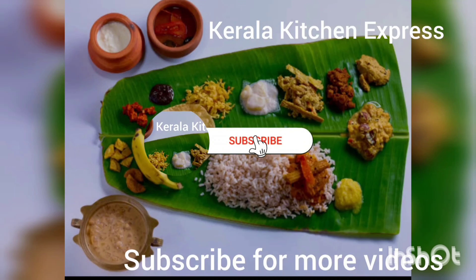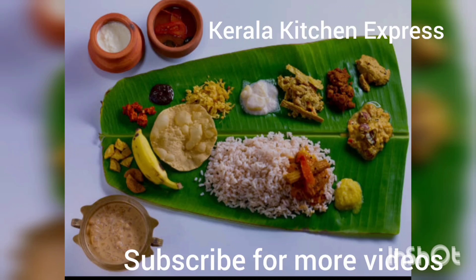Hi friends, welcome to Kerala Kitchen Express. If you want to subscribe to my channel, please do subscribe. We are going to enjoy this evening snack.